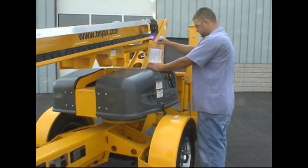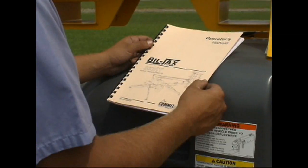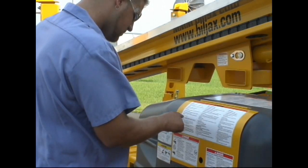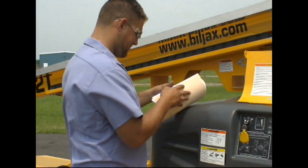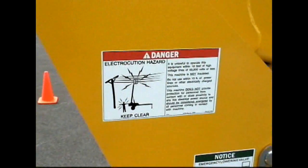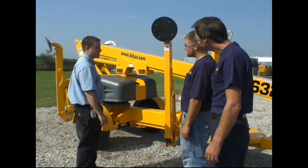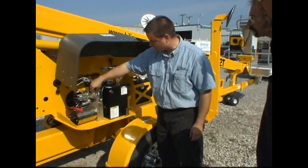This video is to familiarize yourself with the proper operation of your Boom Lift. It is meant as a supplement to the operator's manual provided with the lift and is not designed to replace or in any way supersede the instructions found in the manual and on the lift. All operators must thoroughly read and understand the operator's manual as well as all decals on the lift prior to use. This lift is designed for safe use — do not bypass any safety devices. Altering this machine in any manner may cause serious injury or death.